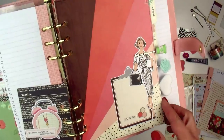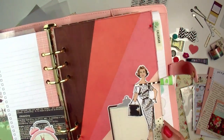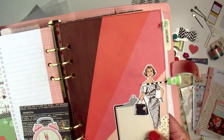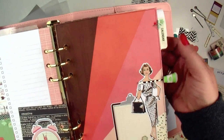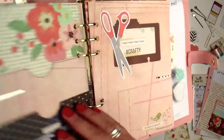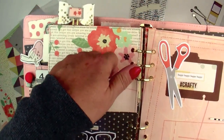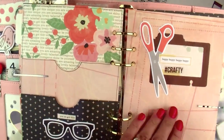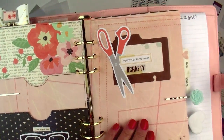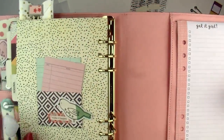We will also be making three different dividers for your planner. It's a really easy formula to make dividers — we'll have the tabs included in your kit, the paper, and then a bunch of die cuts and large bits and pieces that you can use to decorate them. There's another type of pocket on the back of that pocket page, and you can see the additional two dividers we are making there.